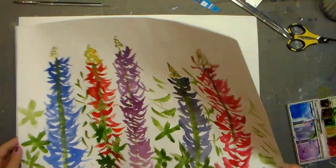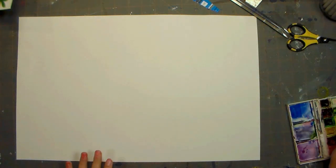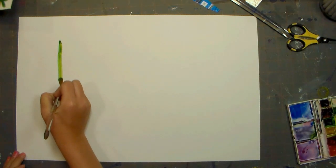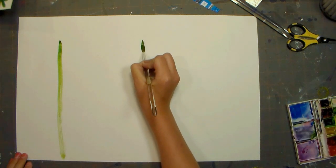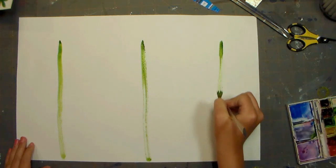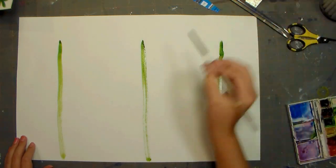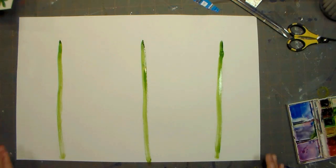So first, all you need to do is take one of your green colors and make three strokes down the line — one on the right, one on the left, and one in the middle. You might need to add some extra water to your streaks, because you need a lot of water and more color.